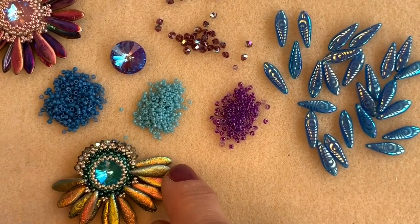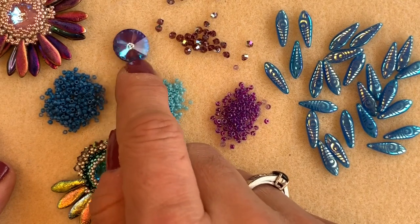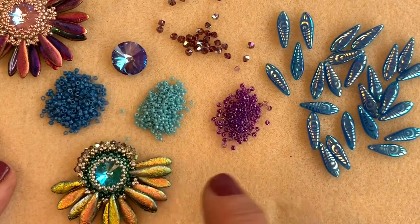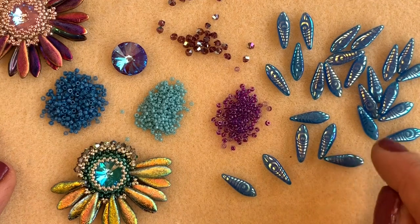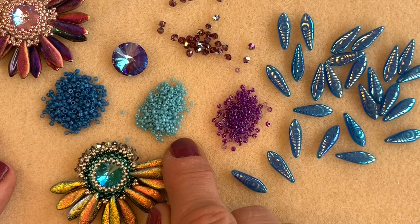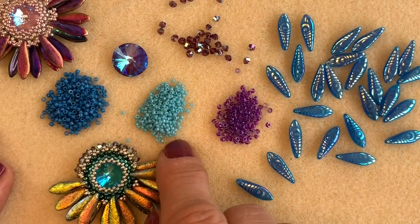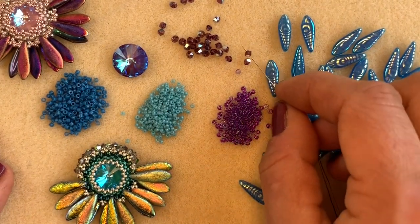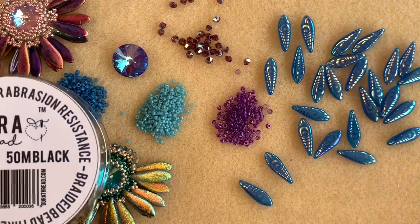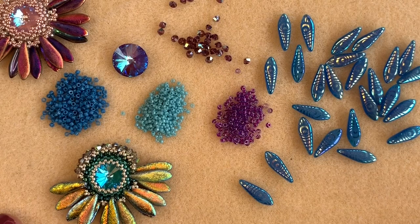You're going to need a 14mm Swarovski crystal rivoli - I'm using the army green delight colourway here, which looks more purple than green, but that's what Swarovski have chosen to call it. I'm going to be using these gorgeous etched dagger beads - one strand from our website is more than enough. You'll also need some size 11 delica beads, some size 15 seed beads, some size 11 seed beads, and some tiny 3 millimetre Swarovski crystal bicone beads. Of course you will also need some beading thread - I'm going to be using black dura thread today so my thread shows up nicely on the video.